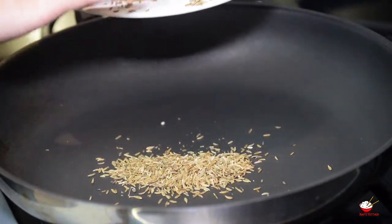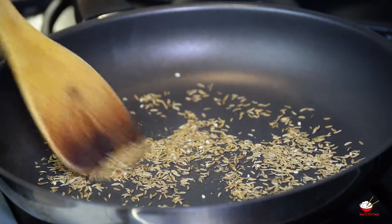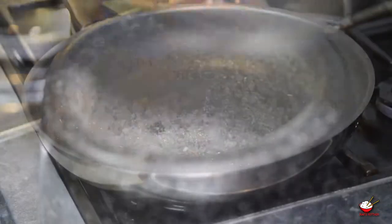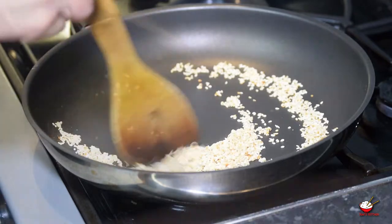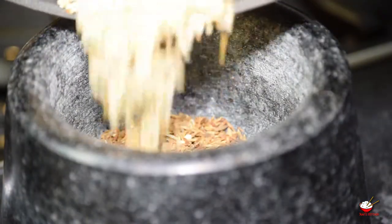Toast cumin seeds in a frying pan on medium heat for 1 minute. Remove from the pan into a bowl for grinding. Toast sesame seeds for a minute, then add into the cumin seeds and leave to cool.